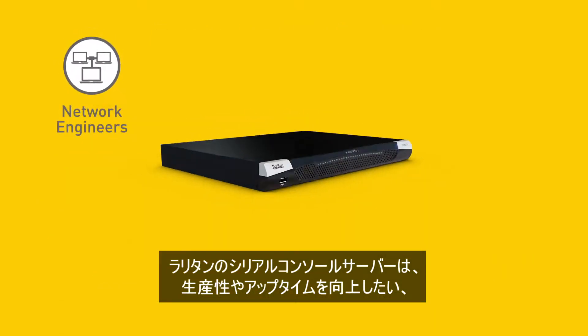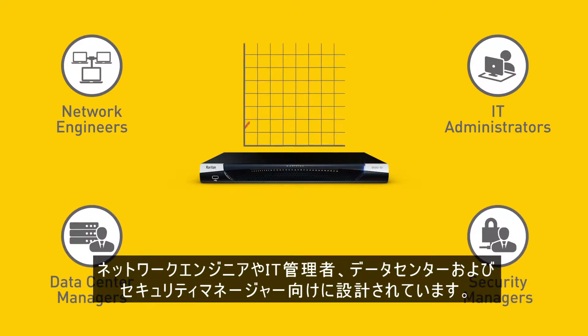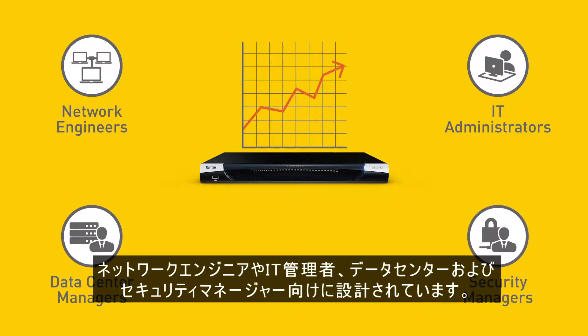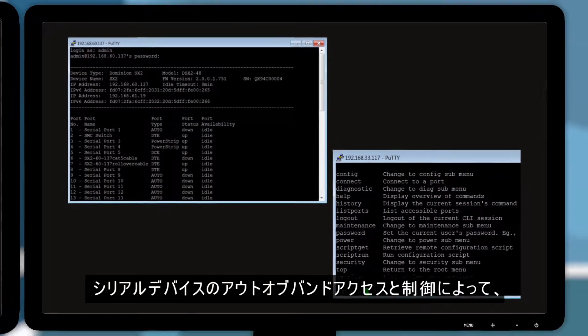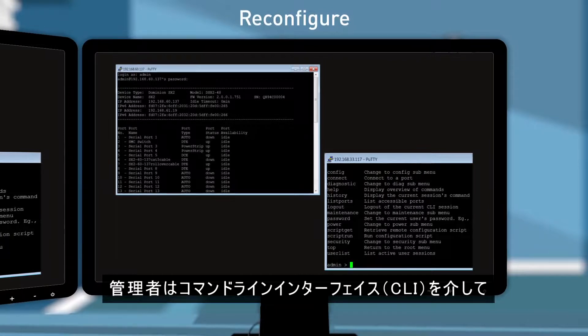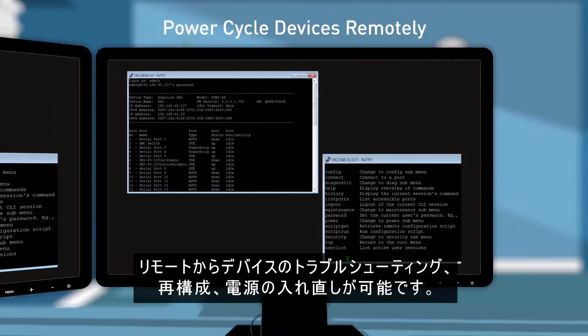It's designed for network engineers, IT administrators, data center, and security managers who want to increase productivity and uptime. SX2 provides out-of-band access and control of serial devices, allowing administrators to troubleshoot, reconfigure, and power cycle devices remotely via a command line interface.